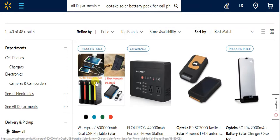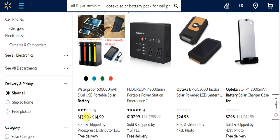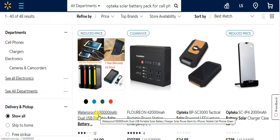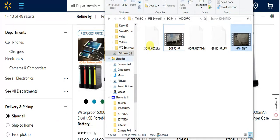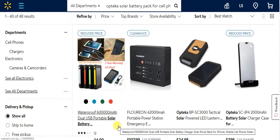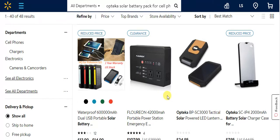This looks like a pretty good system here and they're not that expensive — $13.99 to $14.99. This one looks like it does iPads, iPhones, and things like that. That's pretty much what I have, but mine's a lot skinnier. This one looks more outdoors and waterproof, and it's 60,000 milliamp hours with dual USB — a portable solar battery.